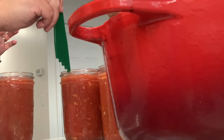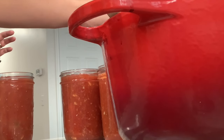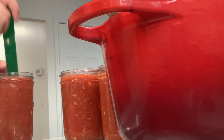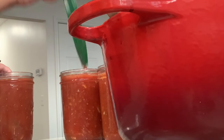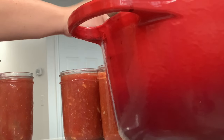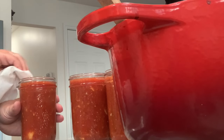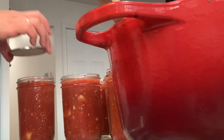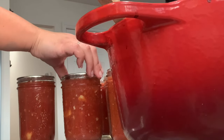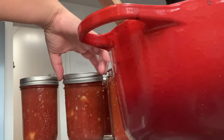Here I am measuring the head space, checking all the jars to make sure they're right. Can we just take a moment and look at those beautiful pasta sauces? You can really see the onion, the carrots, and the garlic right there. I'm de-bubbling any bubbles that potentially got in — you don't want any bubble space. Then I'm wiping the rims with white vinegar to make sure I have a clean seal, and adding on our lids.